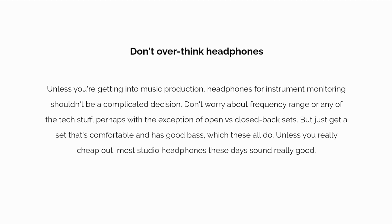Unless you're getting into music production, headphones for instrument monitoring shouldn't be a complicated decision. Don't worry about frequency range or any of the tech stuff — perhaps with the exception of open versus closed back sets. Just get a set that's comfortable and has good bass, which these all do. Unless you really cheap out, most studio headphones these days sound really good.